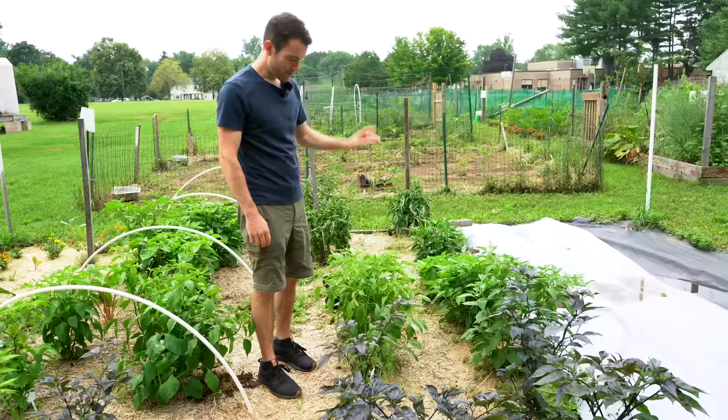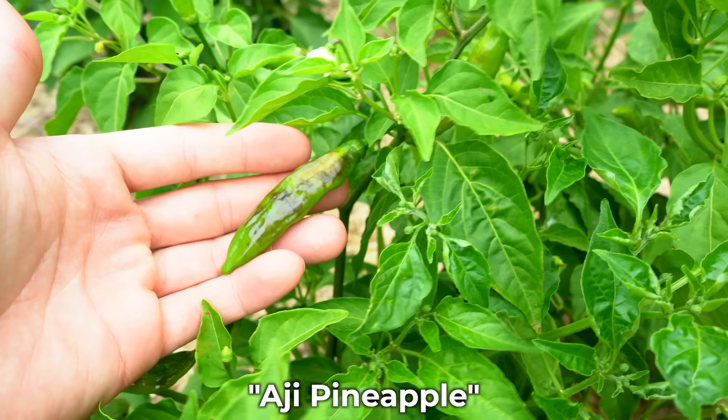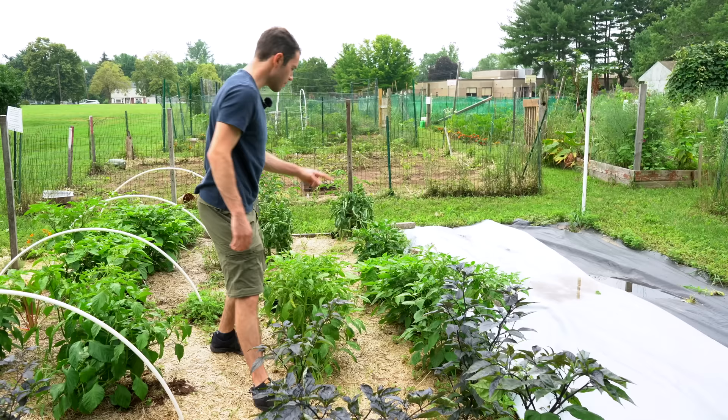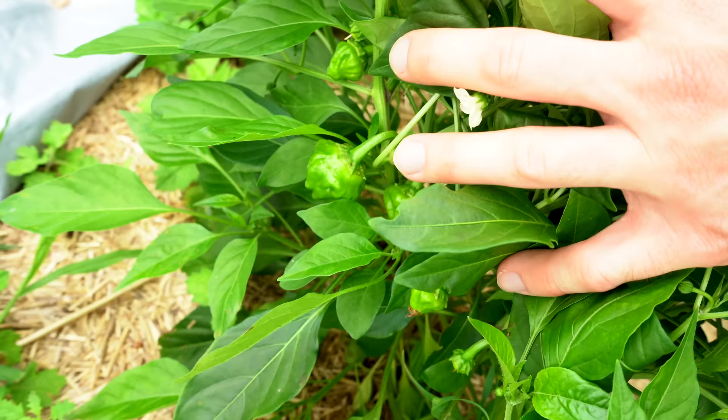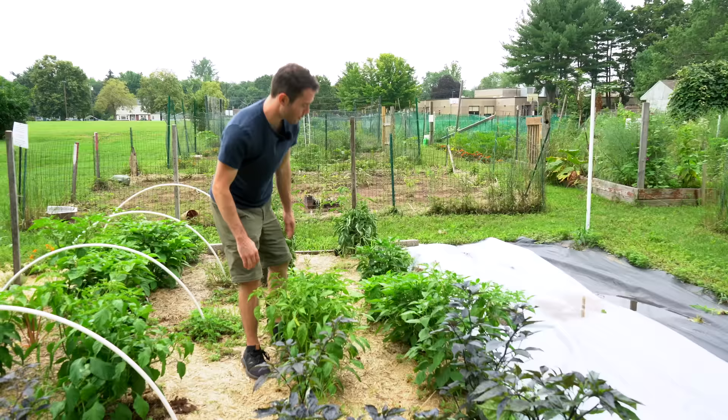We have two bacatum varieties here: the Ahi Ahuachapan and the Ahi Pineapple — both long, slender bacatum varieties that are supposed to have great flavor. Back here is the Jamaican Yellow Hot, which sort of has the shape of a Chinenz pepper but is apparently an annuum. We're also starting to see some pods form there, but they're pretty small.